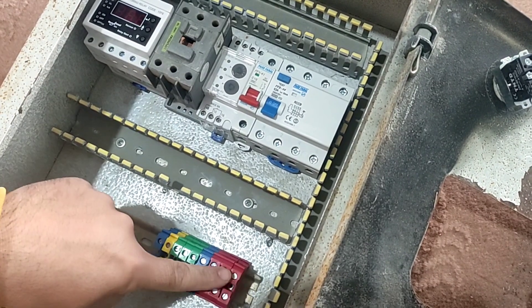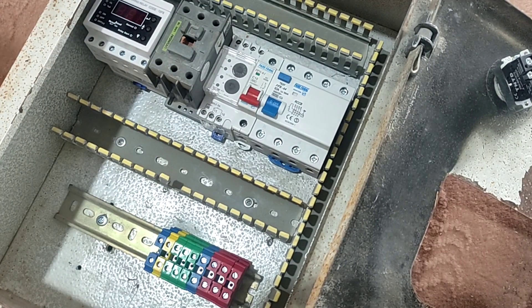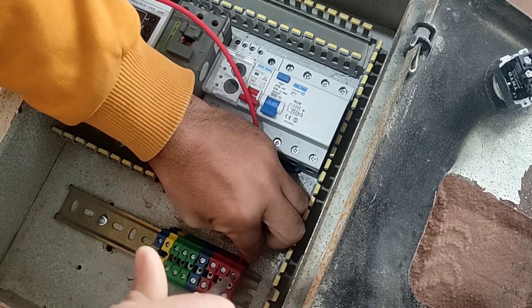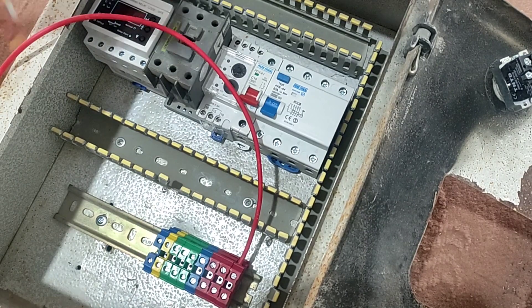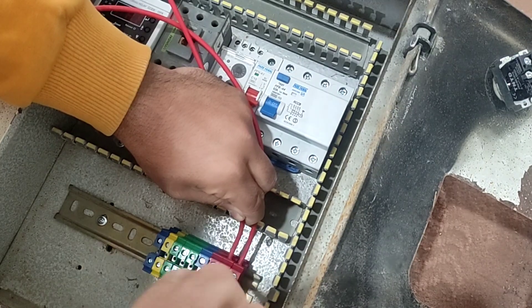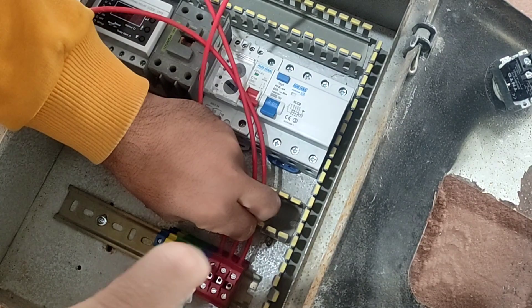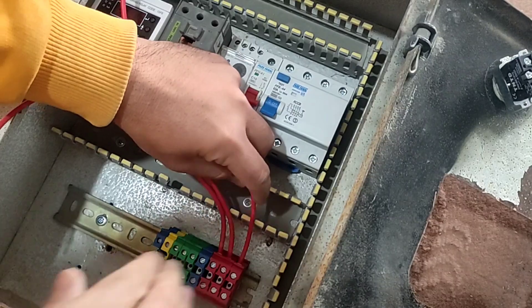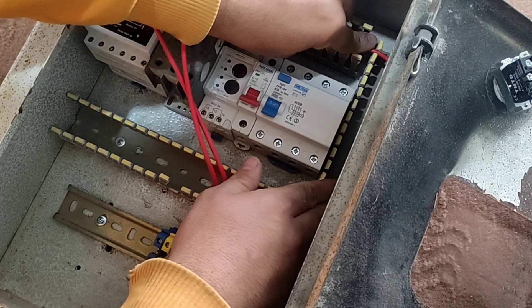At first, we connect three phases and null from the input terminals to the input of the RCCB switch. Now we see the switch.